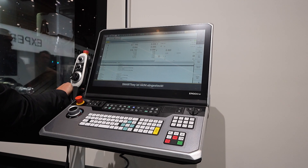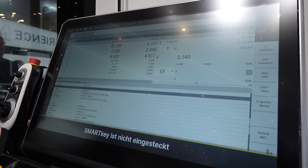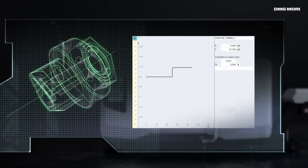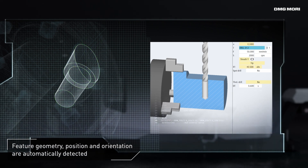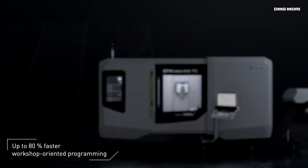But automation is not the only focus. We also have a really nice control on this machine — the newest control generation with the Synomeric 1 and with CELOS X. For example, we have on this machine the 3D shop floor programming. With 3D shop floor programming, the operator is able to load a step model on the machine and the machine generates the first draft of the NC program by itself. It saves at least 20 to 30 minutes when you start programming on the shop floor, because you directly see the contour of the workpiece, where milling is needed, where holes need to be drilled — all referenced exactly to the coordinate system of the machine. It's really easy to take over these features into your control, and this saves time and money.